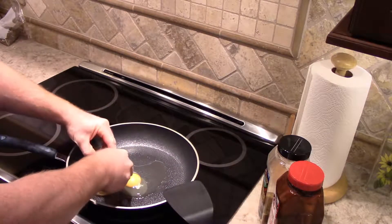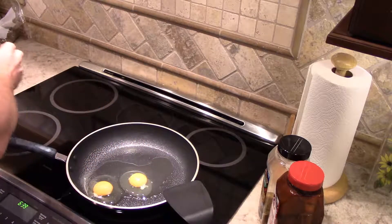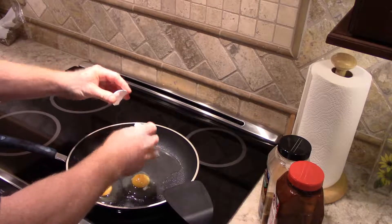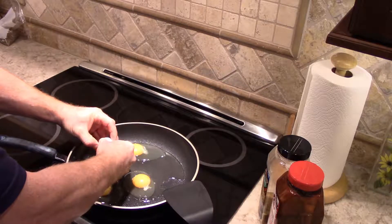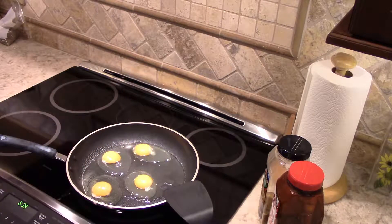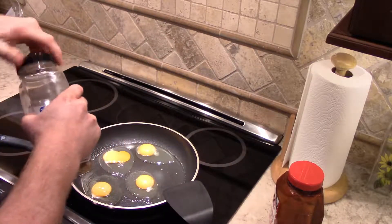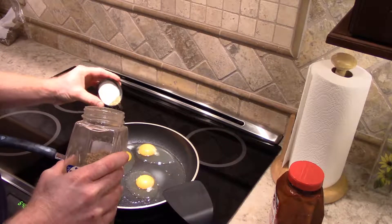Lately we've been getting a lot of double yolkers — I must be feeding those chickens something really good. Let's see if I get any this time. I don't think I am; I think these are all just single yolks. Yep, all single yolks. Oh, it looks like one of my egg yolks broke. That's a bummer, but I guess I don't have to worry about messing up that one when I flip it.